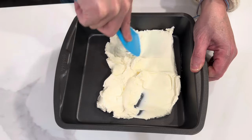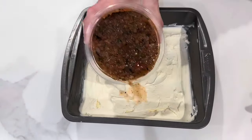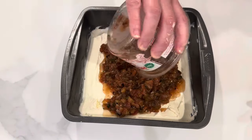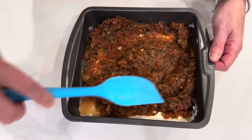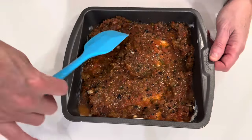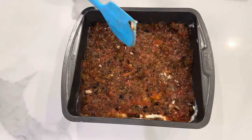You just need one block of cream cheese. This is only three ingredients, which is what is so amazing about this recipe. One block of cream cheese — spread that out in an 8x8 pan, add in a jar of your favorite salsa, spread that evenly over the cream cheese, and then top it with an 8-ounce bag of sharp cheddar cheese.